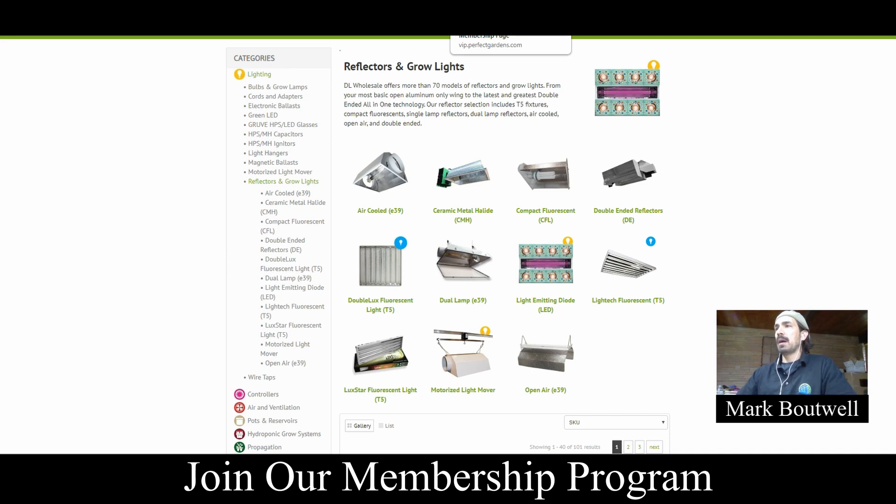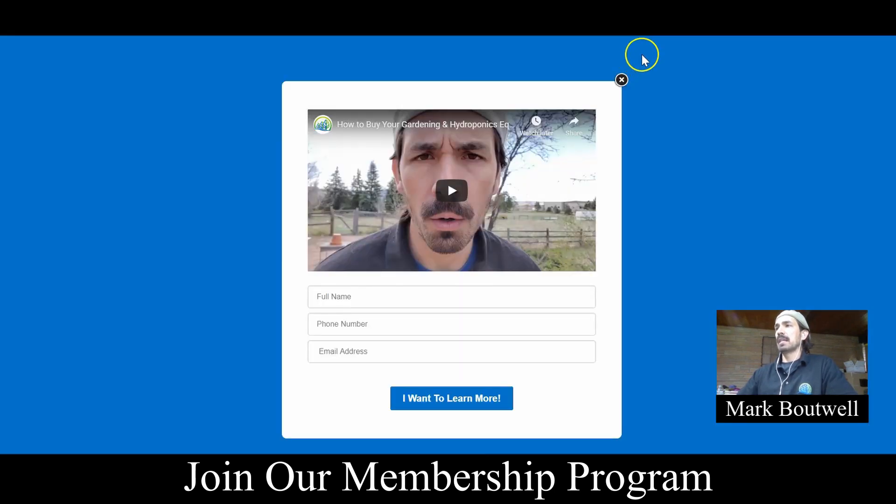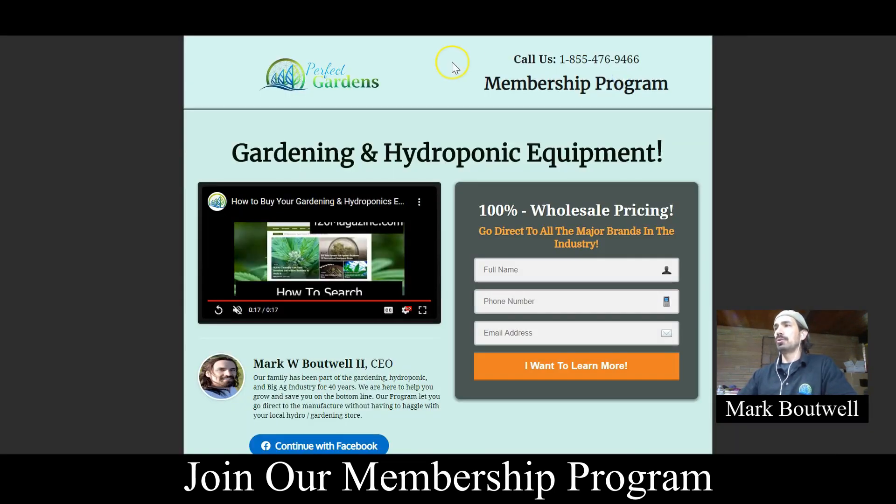If you are thinking about purchasing a ballast in the next few months, I would highly encourage you to check out our membership program at PerfectGardens.com — the link will be below. It starts as low as $50 a month and gets you direct access to all our vendors at wholesale pricing. I guarantee that even just buying the ballast, this wholesale program will save you money. Thank you so much and have a great grow everyone.